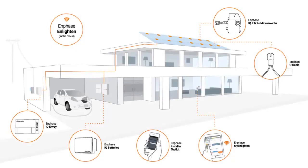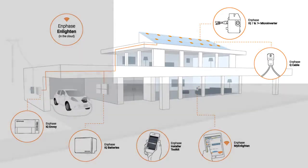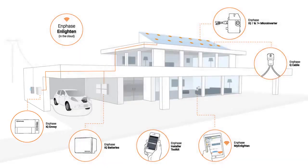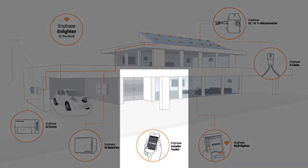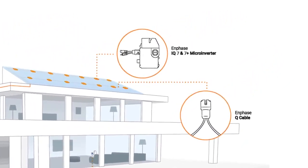This video will walk you through the rooftop installation of the Enphase IQ microinverters. There are three primary steps involved in installing and commissioning an Enphase system: the first is the rooftop installation, the second is wiring the AC Combiner Plus or standalone Envoy, and the third is commissioning the system in Installer Toolkit. In this video, we will focus on the rooftop installation.